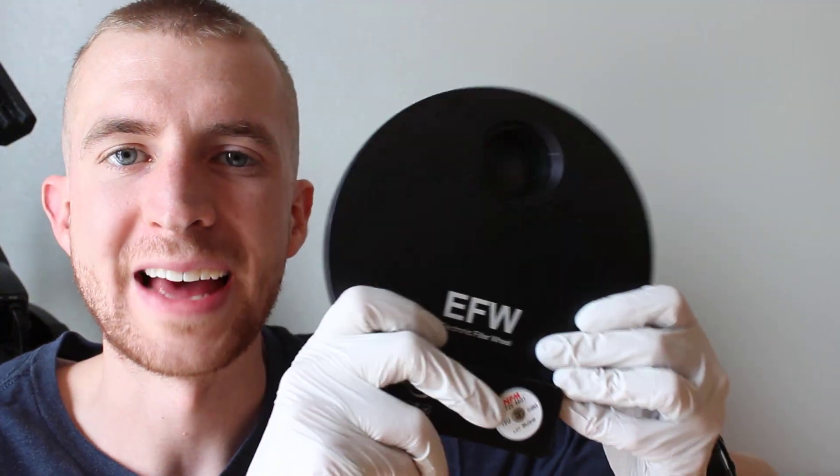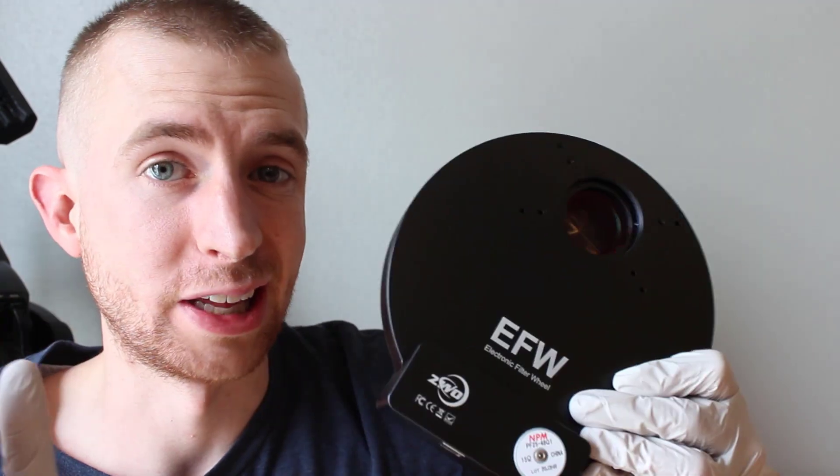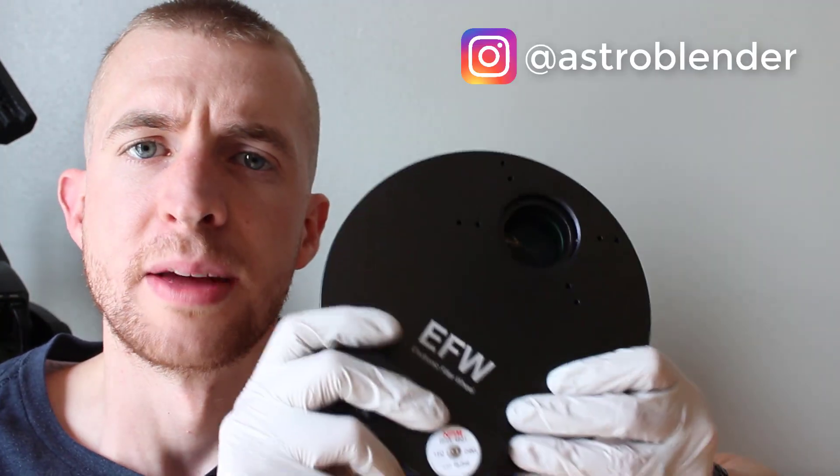Alright everyone, that is how you properly install unmounted filters. The proper way to do this is the clean way. I hope you were able to learn something from this if you're a beginner and maybe you've never seen this done before. I hope you found this helpful. Thanks so much for watching — if you have any questions feel free to let me know. Have a great day and clear skies.